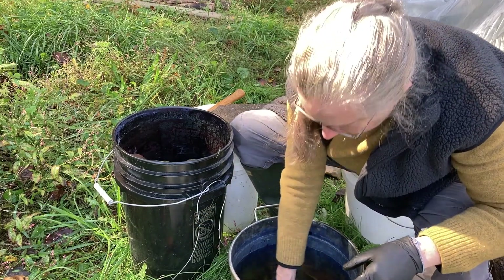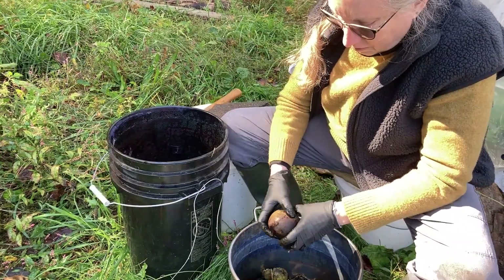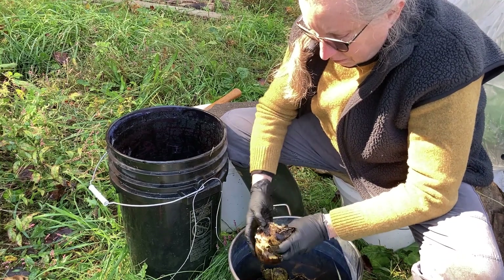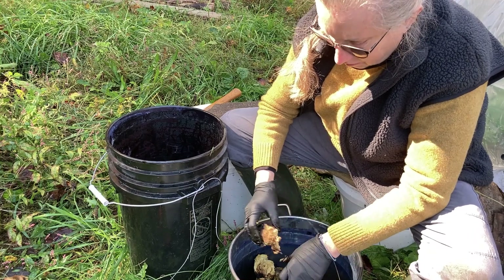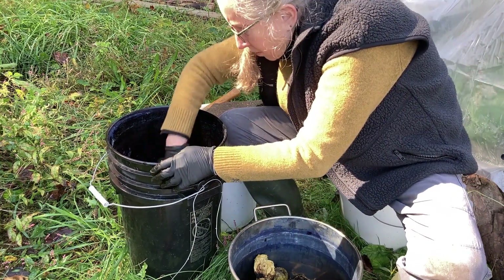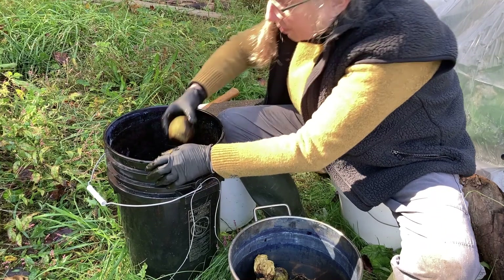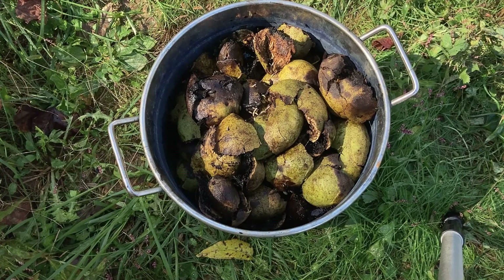Okay, getting back on task here. Even though I've got close to seven gallons of walnuts, I'm really not going to be able to use all of them, but I think I'll have plenty. The smaller steel pan is about five gallons, and that's going to end up being just about full. A lot of what's in the bucket unfortunately has rotted because I waited too long, but I've got a lot so I'm happy.